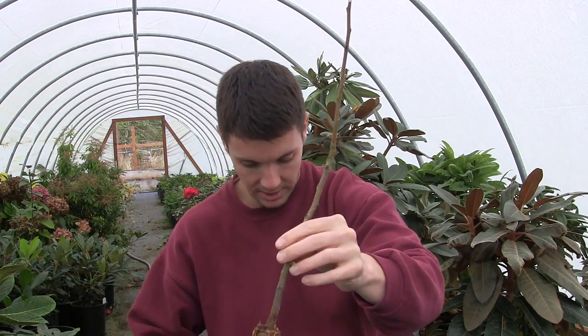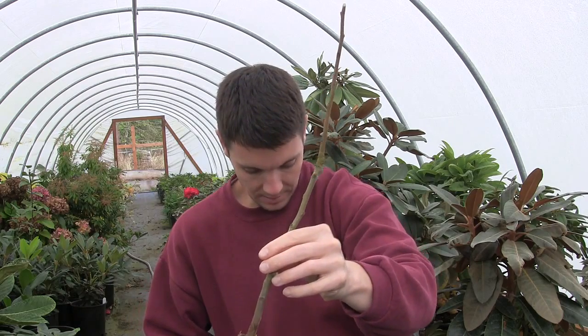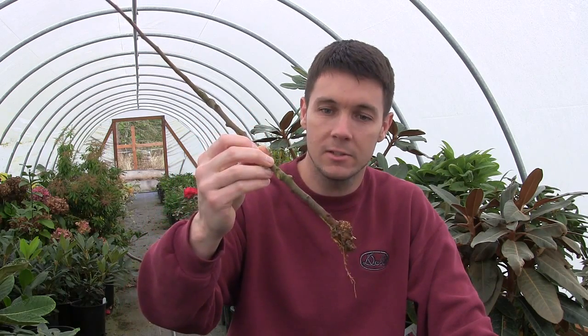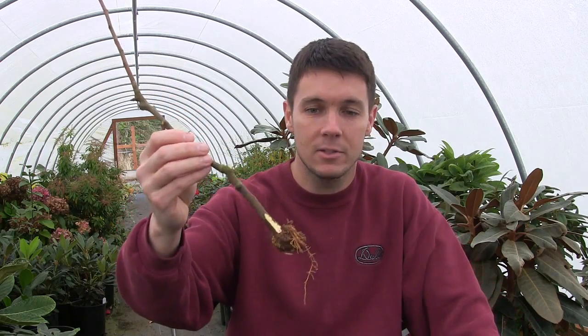It's already lost all its leaves, so I'm not worried about moisture loss. It's getting cold enough and things are starting to go dormant anyway, so I think it'll just sit there — it'll freeze hard as a rock this winter — and come spring that should grow a lot of little roots. We'll come back out and take a video of that next spring and see how things turn out.